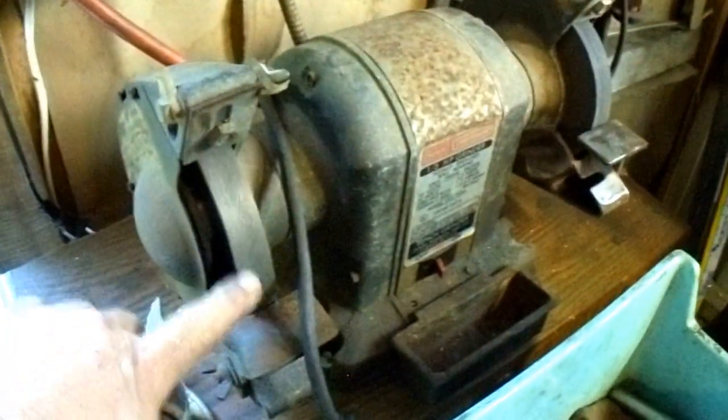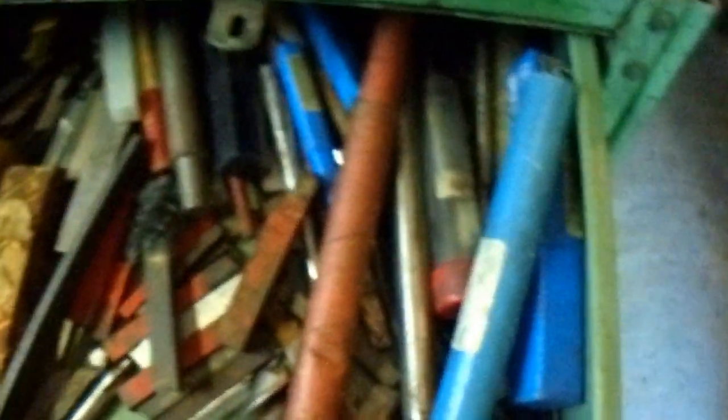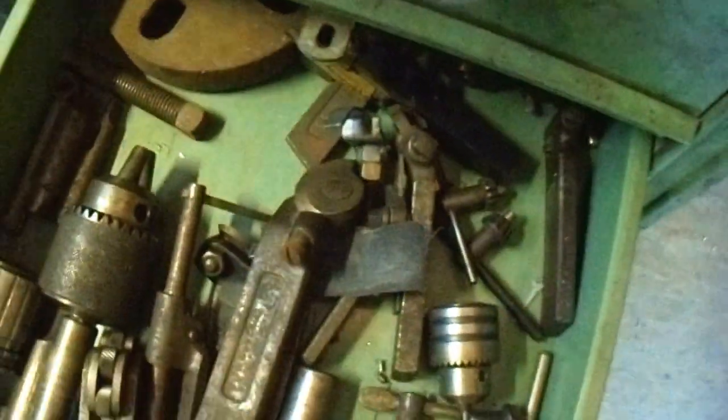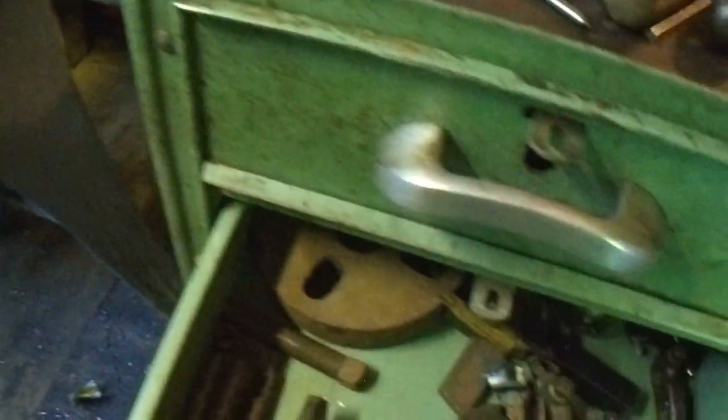Another grinder — this one's got a diamond wheel on it for my lathe tools. When I bought this lathe, this little cabinet came with it, a little roll-around tool cart, and it was plumb full of tools. It came with probably 30 pounds of tool steel — toolbits, lots and lots of stuff. I've got all the old tool post stuff, which I used for a long time, but I finally broke down and bought this quick-change, which I'm glad I did because I do a lot of multiple-step stuff.